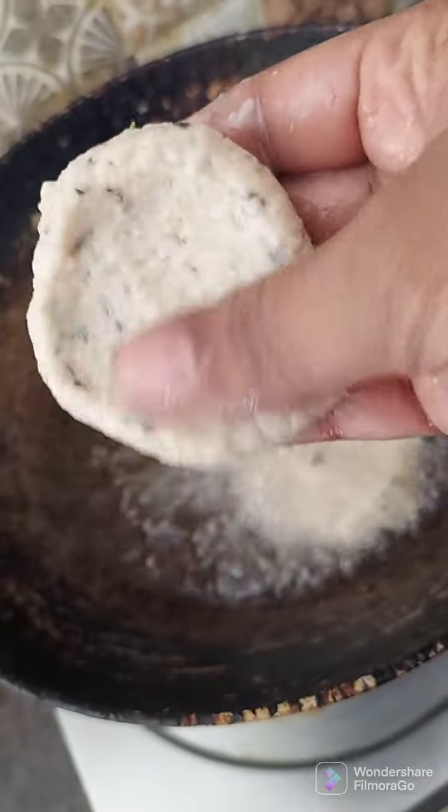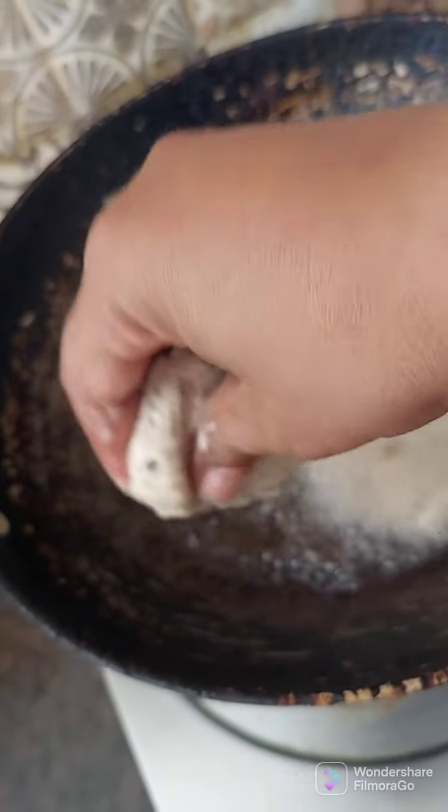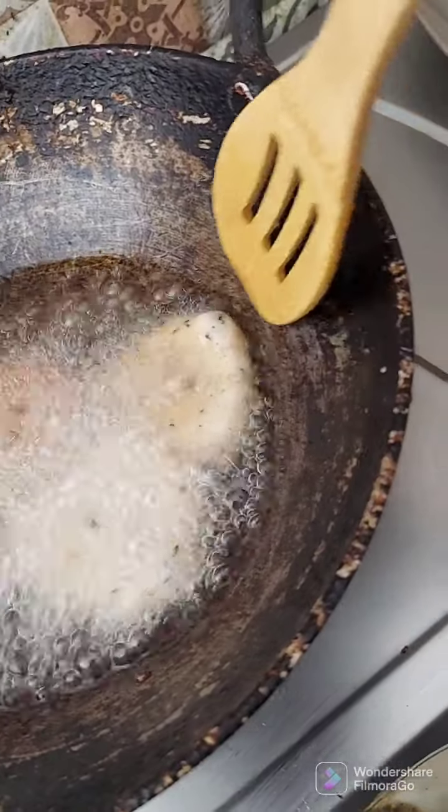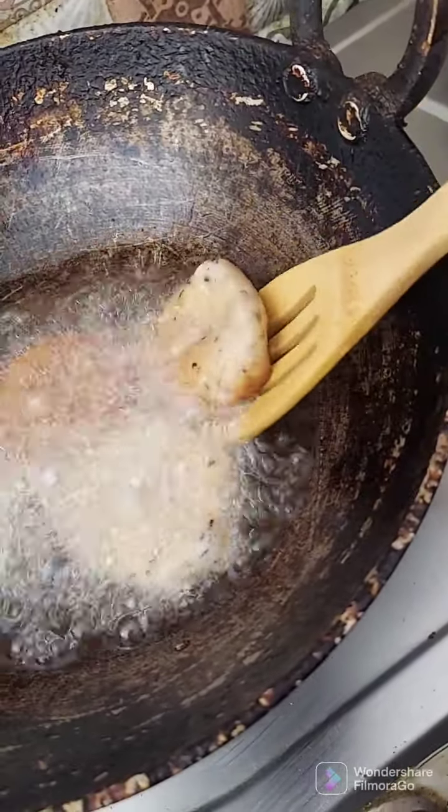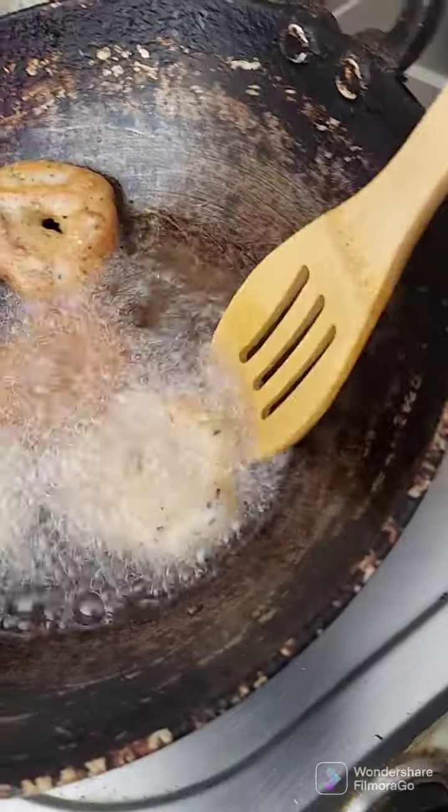We are going to fry it two times, so we are going to fry it two times.